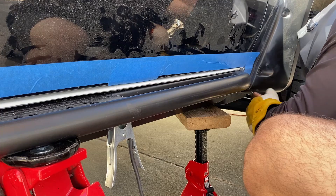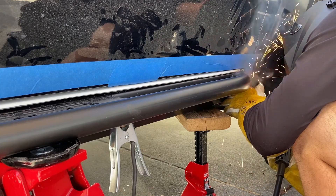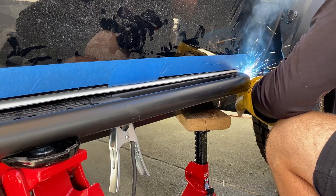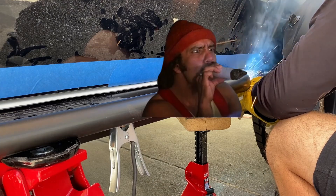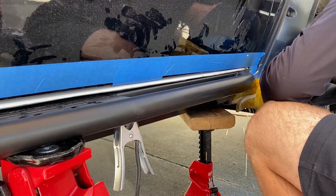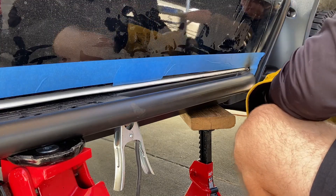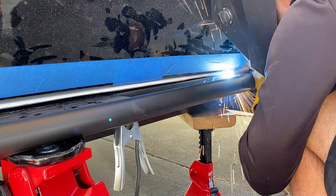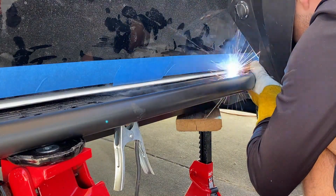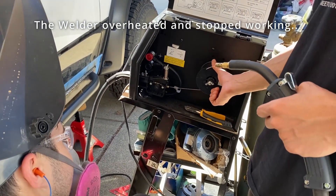What are you doing? Your stick-out's too much. It looks pretty good. I'm looking at the settings — this would be moving right, but the fact that this isn't even moving is concerning.